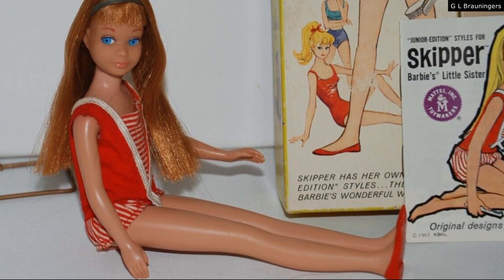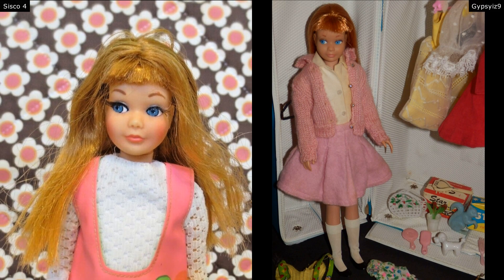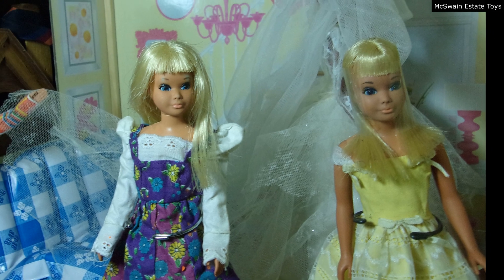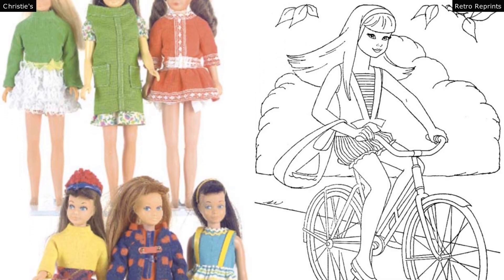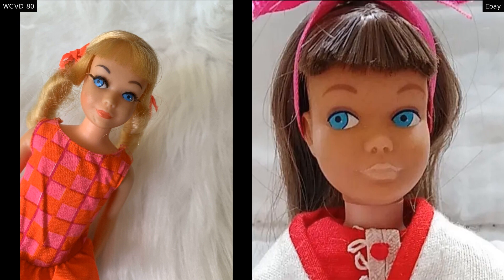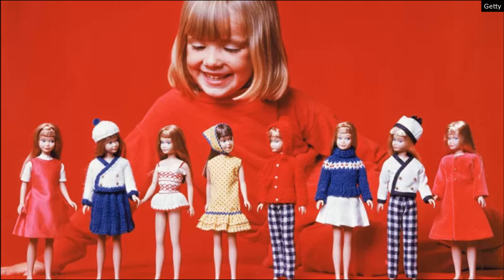Skipper was released in 1964. She is Barbie's little sister — the first family member that Barbie had, and trust me she has had a lot. Her last name is Roberts, just like Barbie's last name. She was designed to be a tween, about age 11, but over the years she eventually became an older teenager, like 16. We're just going to focus on little 11-year-old Skipper. She was supposed to make Barbie seem more wholesome and family-like, since they were trying to get rid of the history of Barbie as a sexy cartoon call girl. A kid sister that appealed to a slightly younger audience was perfect.